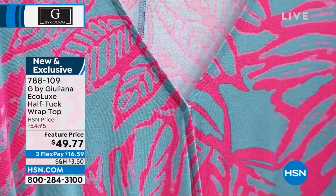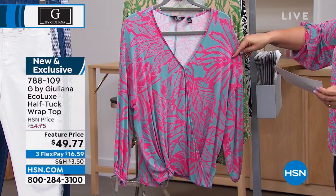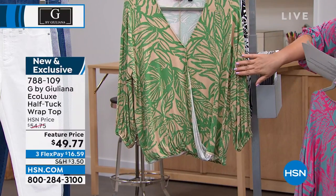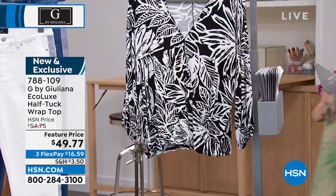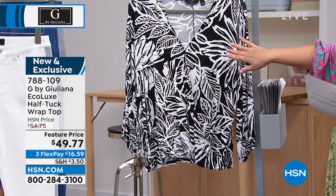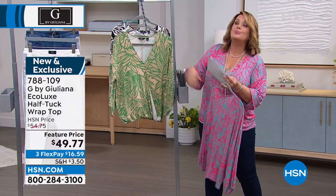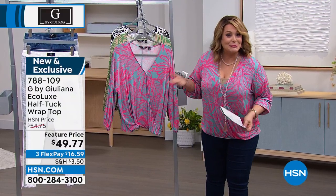Let me show you the colors. We've got it in Blue Kay Tropical — I love this one, you'll see it on Brooke — the Sand Tropical, and the Black Tropical, which you can never go wrong with. Item number 788109, 24 inches in length. Super soft. You can wear a cami underneath or not — it's completely up to you.